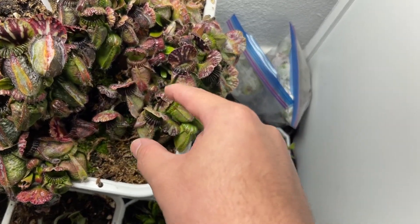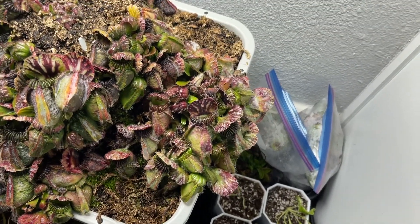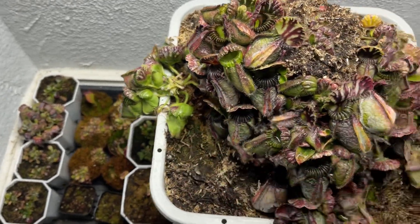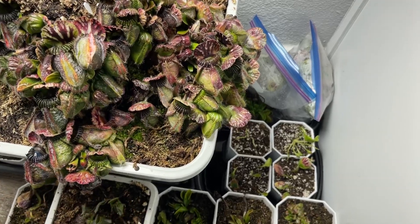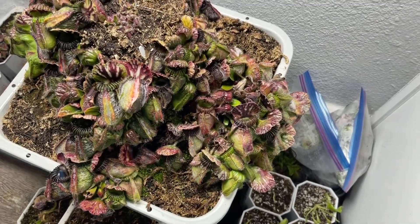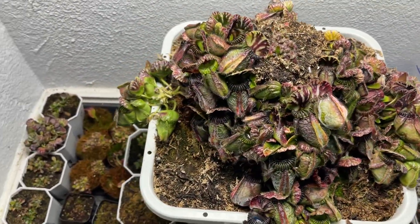Except for the fact that I did pull out a rhizome from here, so that's about one year of progress. I'm not sure if I want to divide it like this, because then I'm going to have to wait a whole year again. But at the same time I want to so bad so I have more plants. What do you guys think? Leave a comment below if I should divide it. Thanks for watching.